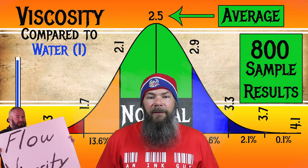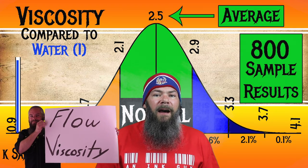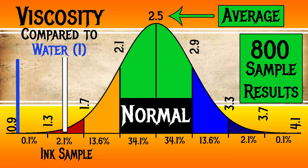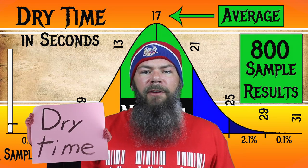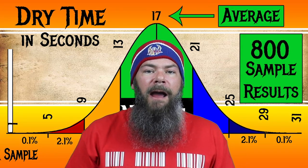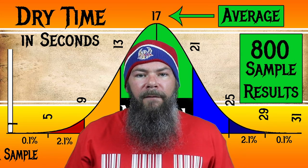I test viscosity or flow with a tilt test — I'll link the video on how I do that. For the inks I've tested, I found an average viscosity of 2.5, with the realm of normal being from 2.1 to 2.9. Graf von Faber-Castell's Electric Pink has a viscosity of 1.54, making this a very, very wet ink. For dry times, using my writing samples on Clairefontaine, Tomoe River, and Rhodia, I found an average dry time of 17 seconds with the realm of normal being from 13 to 21 seconds. Electric Pink has an average dry time of 13 seconds — so despite being incredibly wet, it is normal in dry time. Nice.